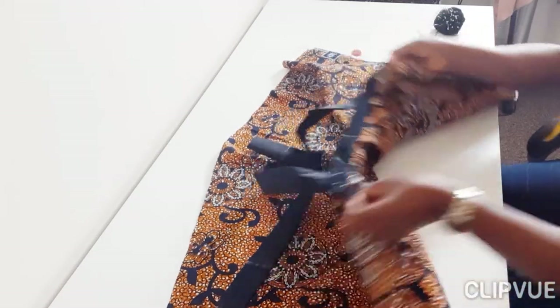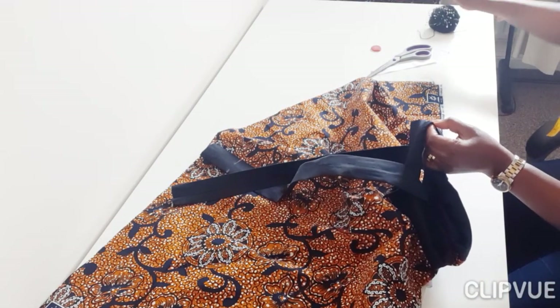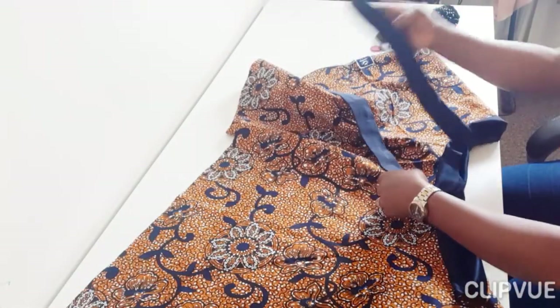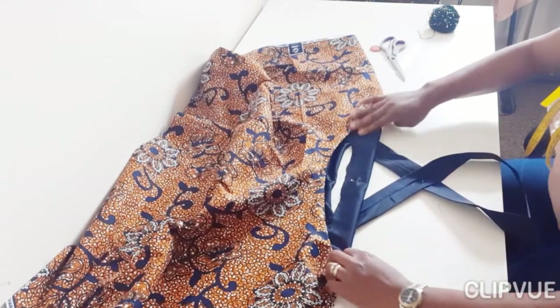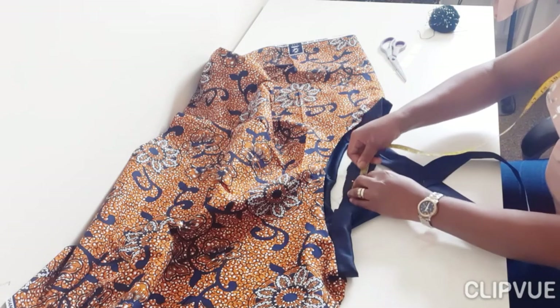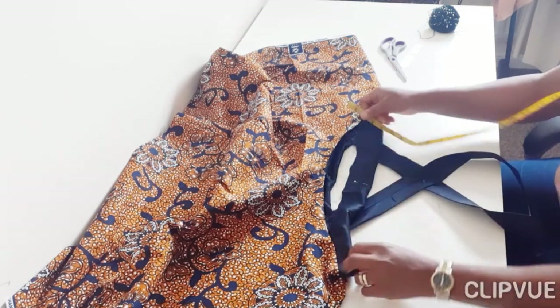Put it on a dummy or yourself to confirm it's perfect. I'm folding again to get the center at the back, because from that center I can measure both ways with equal distance from the middle to fix my strap so it's not tilted to one side. Many tailors don't pay attention to this, and that's why sometimes clothes just don't look right. Precision and calculation are important.